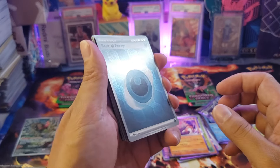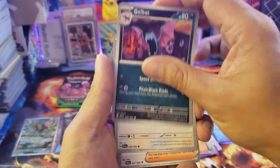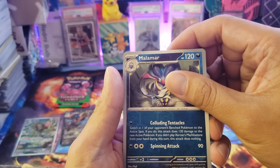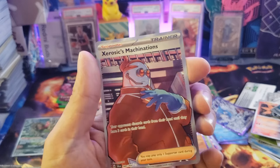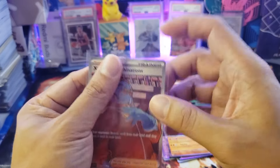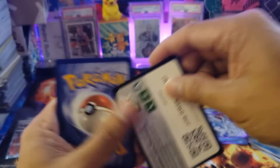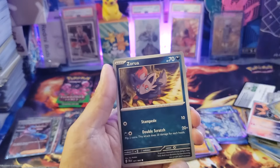The second-to-last Greninja pack: we got a reverse holo holo combo. This is my first time comparing the English version to the Japanese — the card art is quite different. We got a Sinistea reverse holo, another reverse holo, and then — another illustration card! We pulled an Iron Jugulis Machination illustration card! Surprised to get so many hits from the Greninja box. Very happy with this pull.